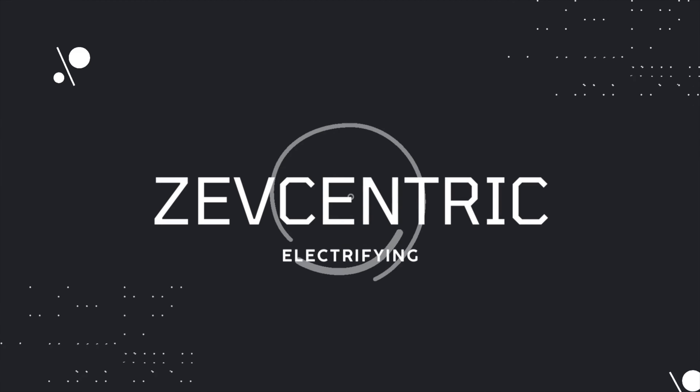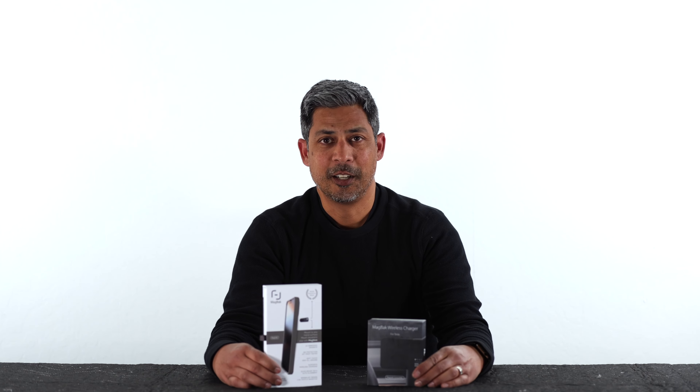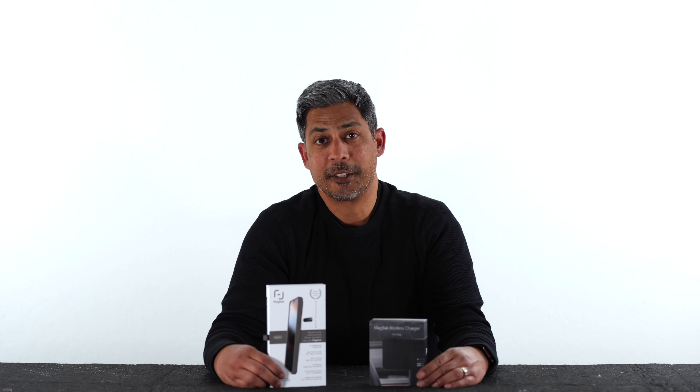Hey everyone, thanks for joining me. I wanted to share with you the newest mod that I got for my Y. It is not a performance part, but it is something to make my life a lot more convenient. And that mod is the Magback Wireless MagSafe Phone Charger Holder and the Magback Case for my iPhone 13 Pro.